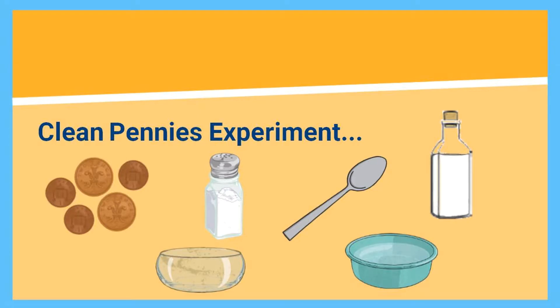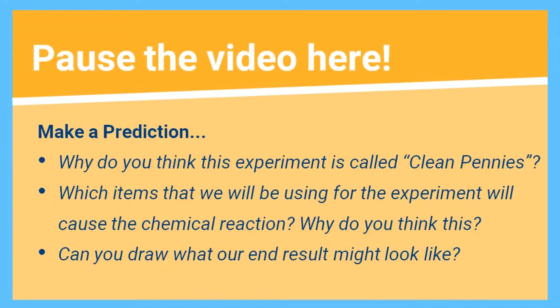Our experiment today is called Clean Pennies and we will be using these items. The coins we will be using are a very important part of our experiment. Before we begin, can you make some predictions? Think about the title of our experiment — why do you think it's called Clean Pennies?